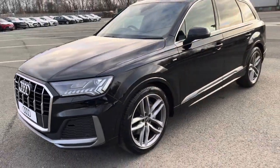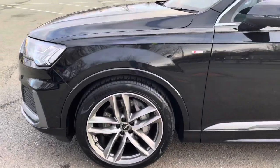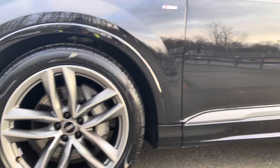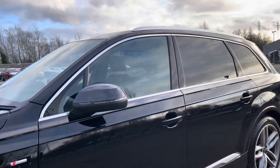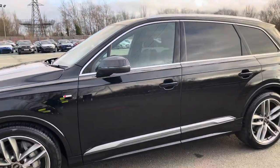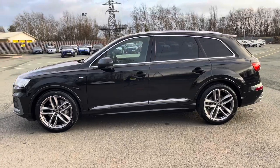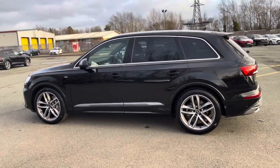Moving around the side of the car, we have the optional 21-inch 5-twin-spoke design alloy wheels, which look amazing and complement the stunning Mythos Black paintwork perfectly. There's also heated, electrically adjustable and folding body-coloured door mirrors with integrated LED side indicators, aluminium side-window trim strips, as well as aluminium roof rails, really setting off this stylish exterior look.